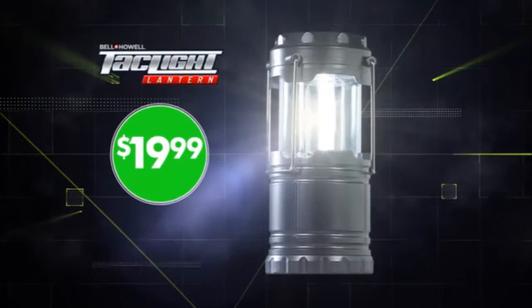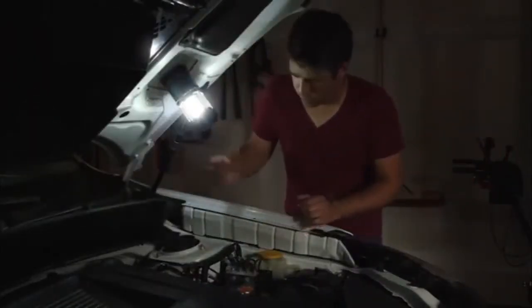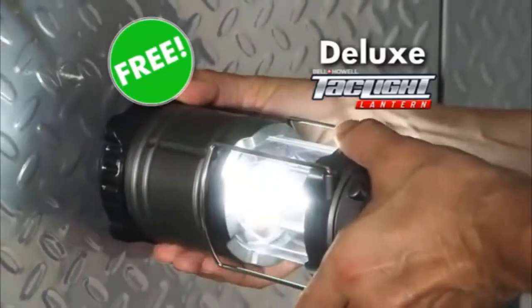Back now, and through this special TV offer, you can get the Bell & Howell TacLite Lantern for just $19.99, plus free shipping. And we'll even upgrade you to our deluxe TacLite Lantern, also free. It features a magnetic...